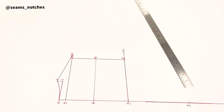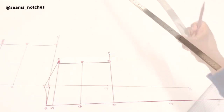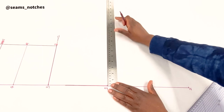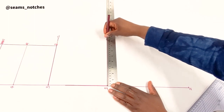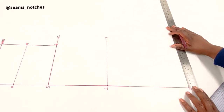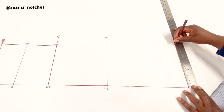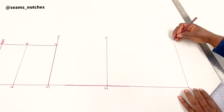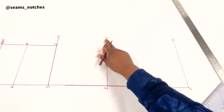For point 13, we use that same measurement of 20.5 centimeters measured from point 1, giving us point 13. From point 2 we measure the same 20.5 centimeters, and that gives us point 14. We then join points 12, 13, and 14 together with a straight line.